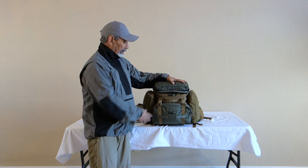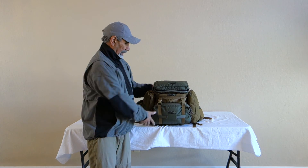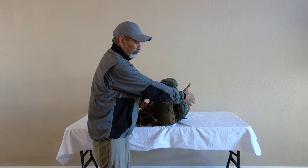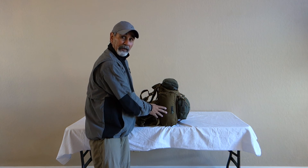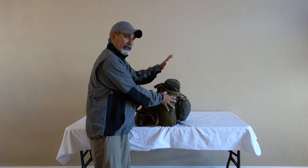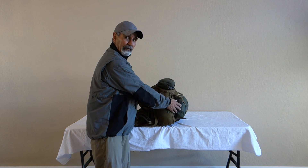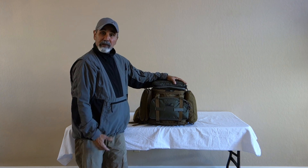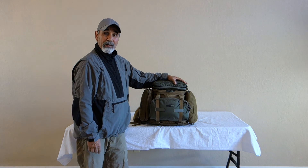Just wanted to show you this configuration, guys. As you can see, it's pretty low profile — it's not a very wide package. Everything keeps the center of gravity close to your back with these pockets on the sides. And the Lock and Load number 11 is not a huge pocket, so it carries really well. And that's just the configuration for today for the Scout.